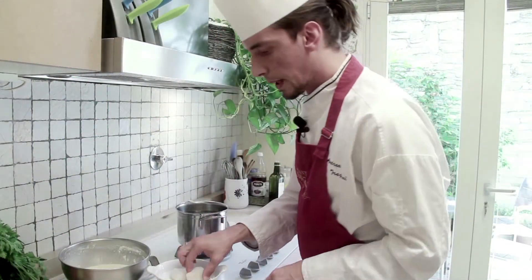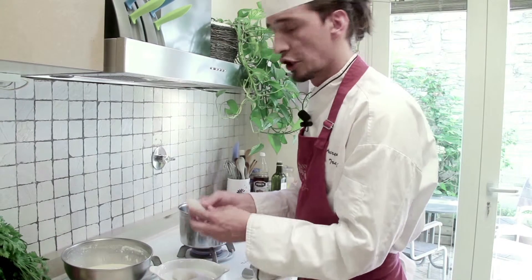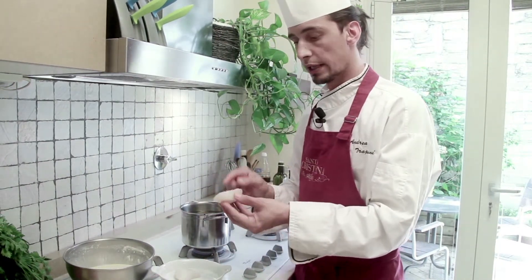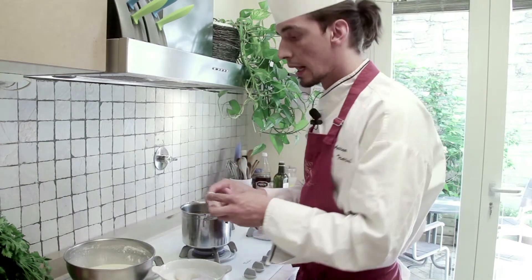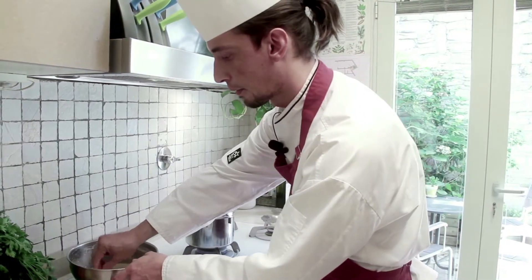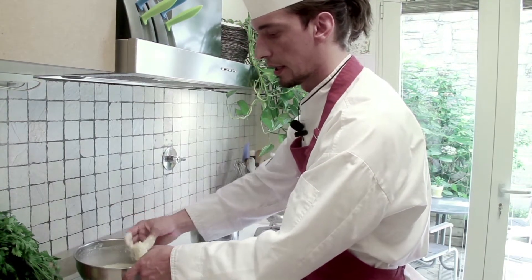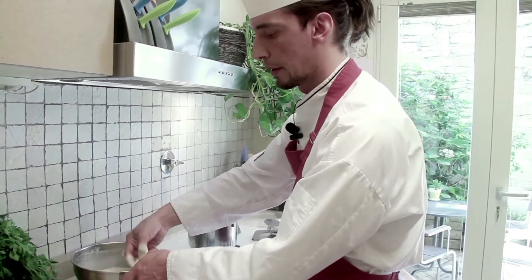I'm going to dip my salt cod fillets — which, I repeat, have had the skin and spine removed and have been pat dry — into my saffron batter. I want to make sure that all the surface of my fillet is properly coated with the batter.